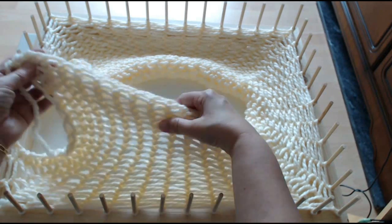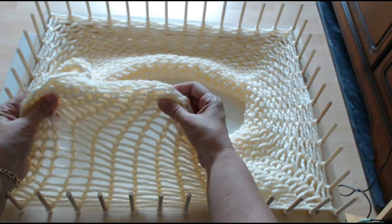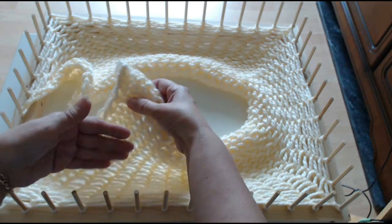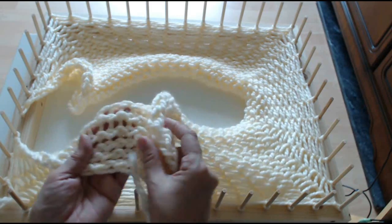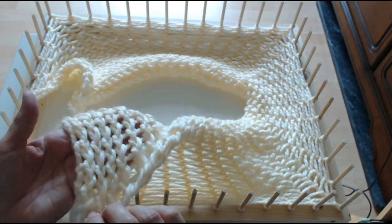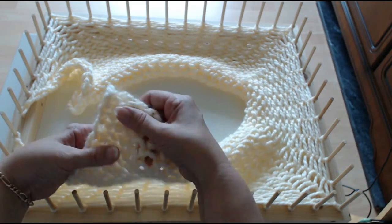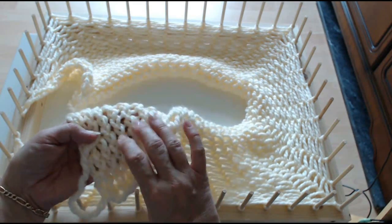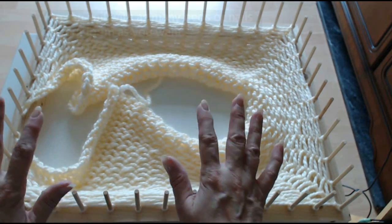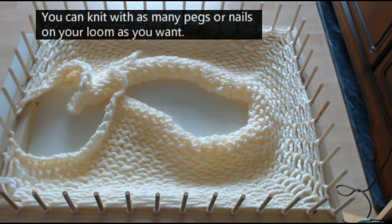I'm going to quickly show you how to do this. You might think, look at those big ladders. But once you've done your loom knitting on a wide gauge one, you've got to pull it into a nice shape and look what it comes out like — those ladders disappear. You get this lovely knitting, almost like proper knitting. I'm rubbish at knitting with needles, but I love doing this.